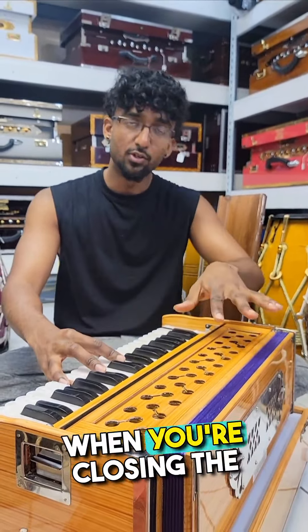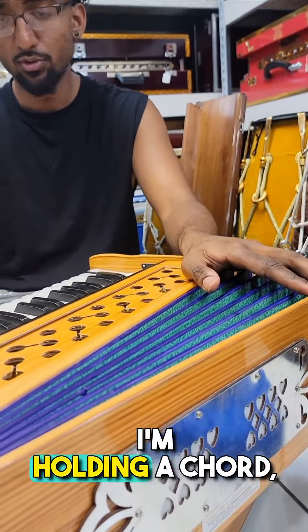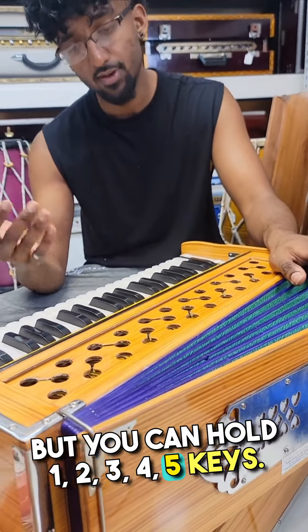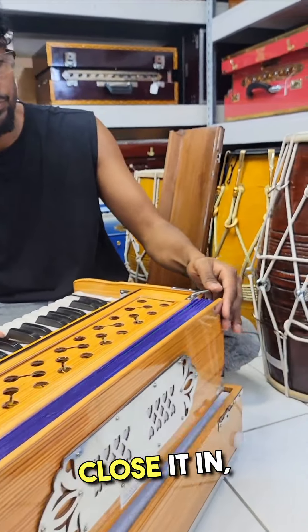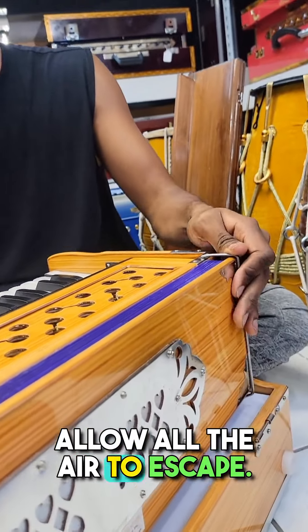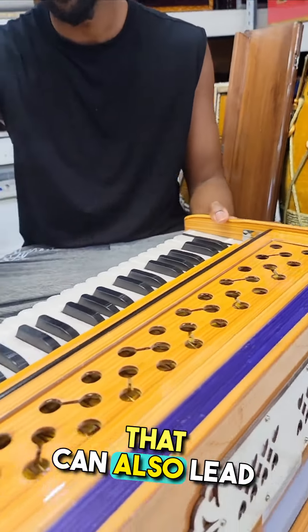Next thing to know: when you're closing the harmonium, you always want to let the air out first. You can just hold any keys — one, two, three, four, or five keys, it doesn't matter. Close it in and allow all the air to escape. You never want to close the harmonium with air trapped inside, as that can lead to complications.